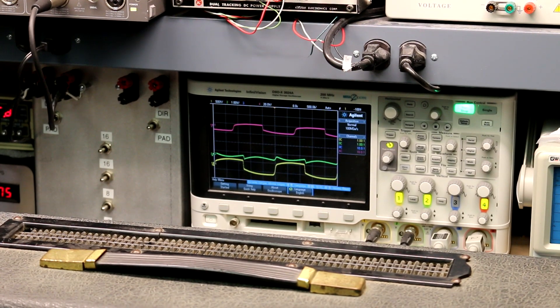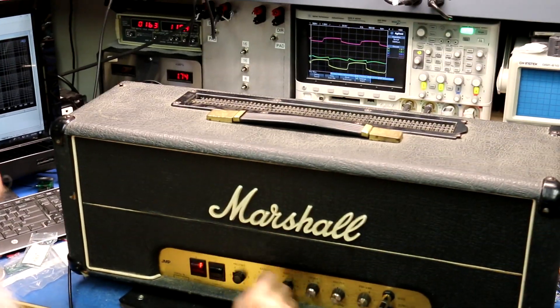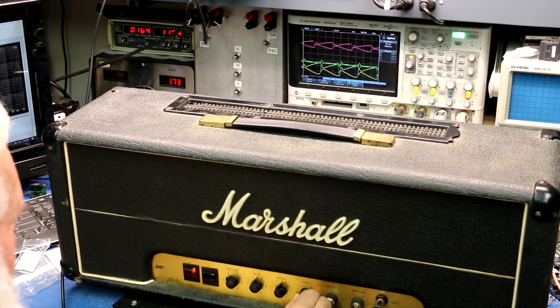This is one of the more active presence controls I've ever seen, but typically this is played sort of in the middle of its range.